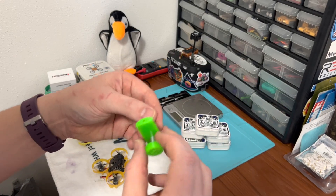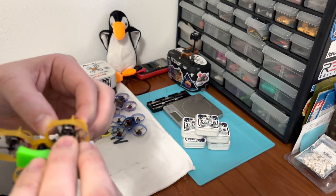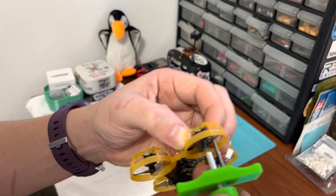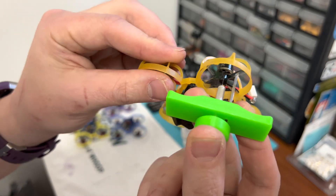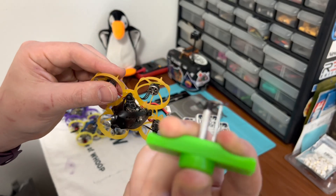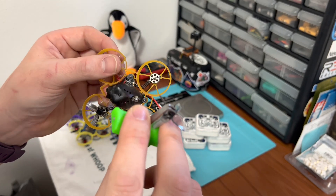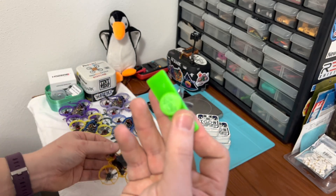With the Tiny Whoop Prop Popper, it is as simple a process as putting the fork below the bell, or in between the bell and the prop, putting the pin into the hole, and then all you have to do is squeeze and apply pressure, and the prop comes off miraculously right in the tool. Something incredibly difficult with Tiny Whoops before is now incredibly simple with the Tiny Whoop Prop Popper.